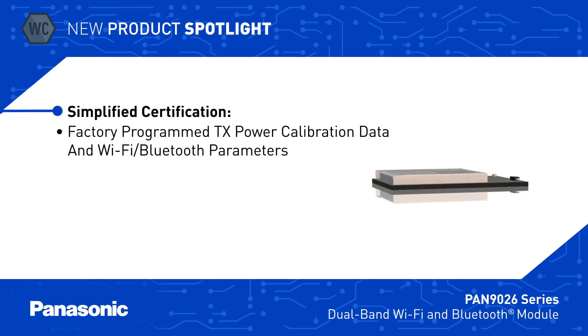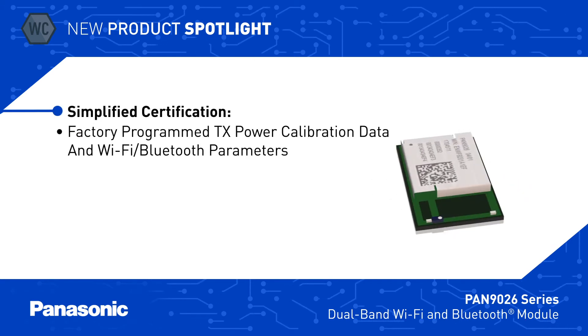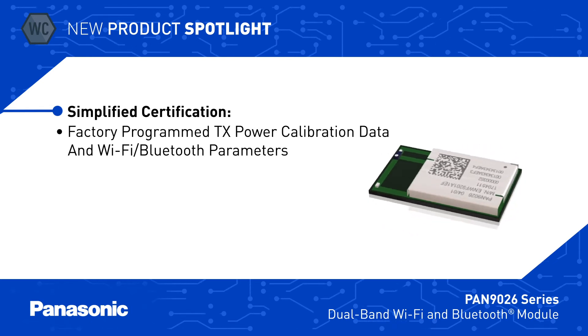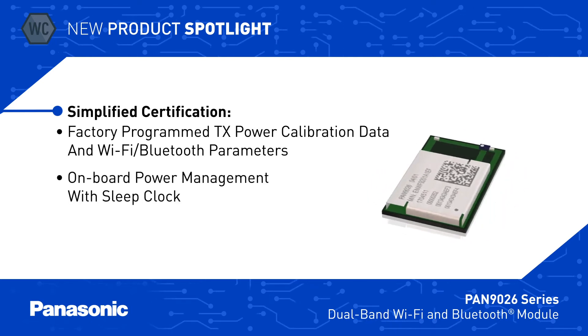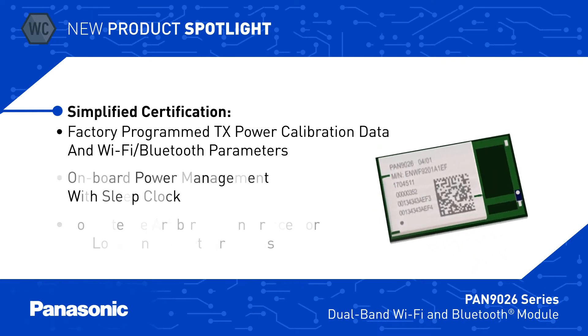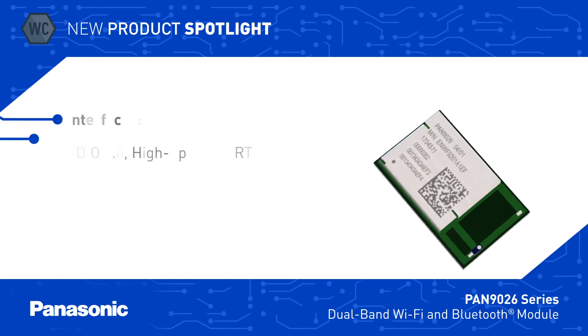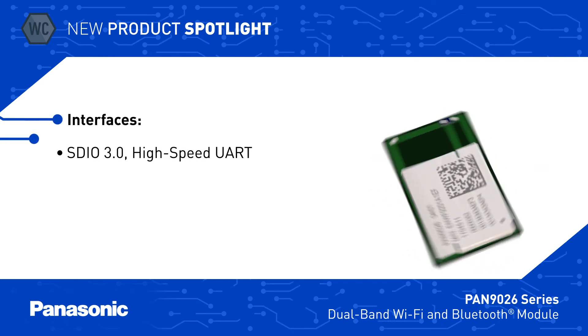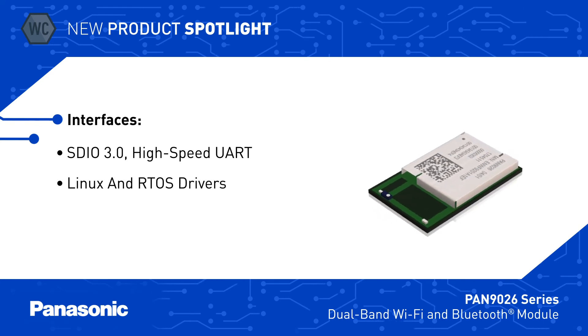The PAN 9026 Series comes pre-programmed with transmit power calibration data and other parameters to simplify certification testing for different regions. It also has onboard power management and a coexistence interface for use in applications with additional wireless radios. They can interface to a host over SDIO 3.0 or high-speed UART interfaces for Bluetooth, and Panasonic offers Linux and RTOS drivers.